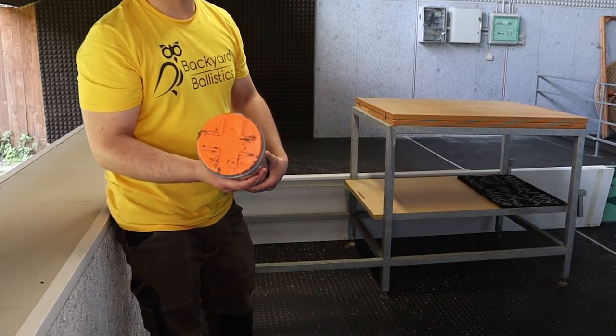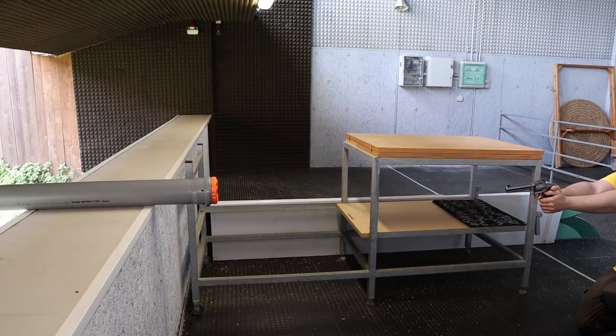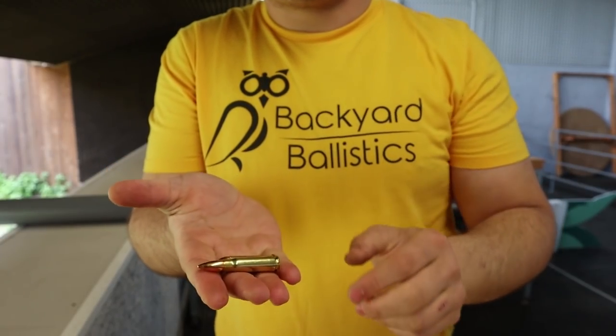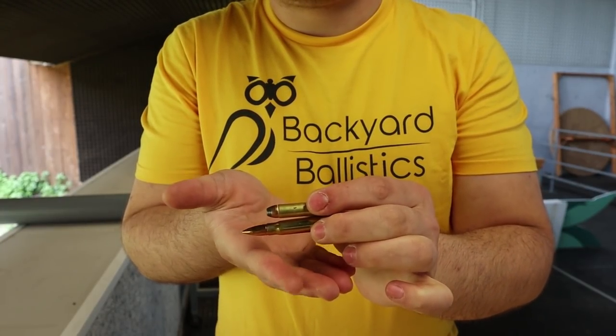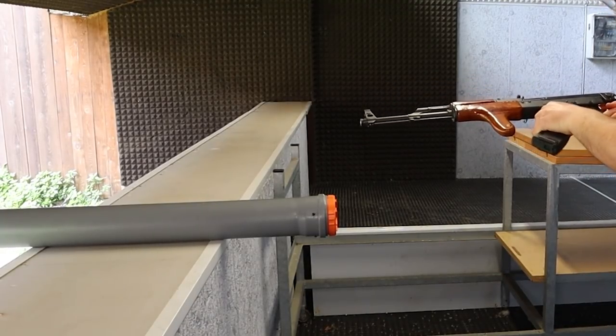Once again, no sign of penetration. I then tried a jacketed soft point of similar weight — I wasn't expecting it to behave much differently, but it's going to be interesting seeing the different information. Now, going towards more powerful calibers, 7.62x39 is somewhere in the middle between pistol and high power rifle calibers, so I figured it should have been next.